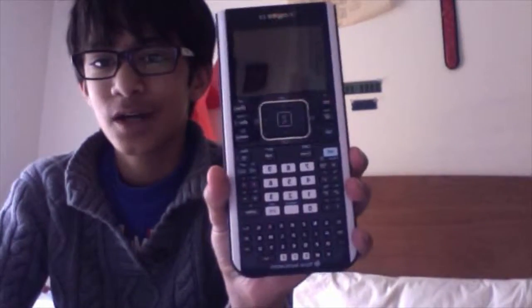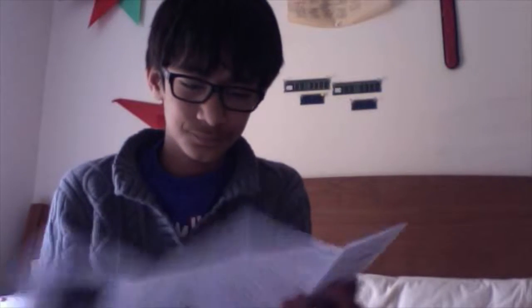Oh my God, it looks so beautiful. That — this should be the thumbnail. So yeah, all in all, it comes with a cable, calculator, adapter, I think this is for connecting calculators or connecting it to the computer, a lot of cardboard packaging, a manual, and a thing to connect it to the computer. Thank you for watching, and subscribe.